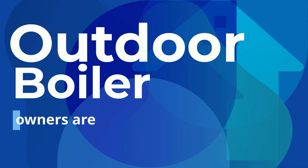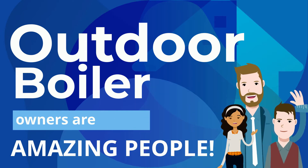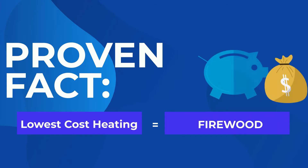Outdoor boiler owners are very impressive people — they're smart, independent, very hard-working and self-sufficient. They have discovered that the lowest cost way to heat a home is with firewood, which is the most abundant renewable fuel that's been used since the beginning of recorded history.